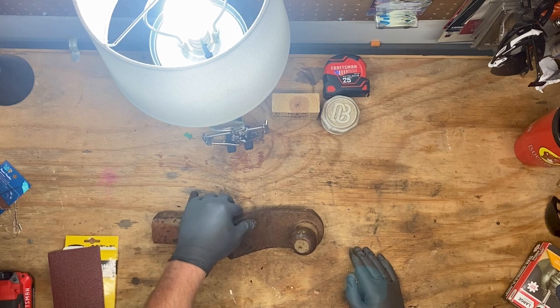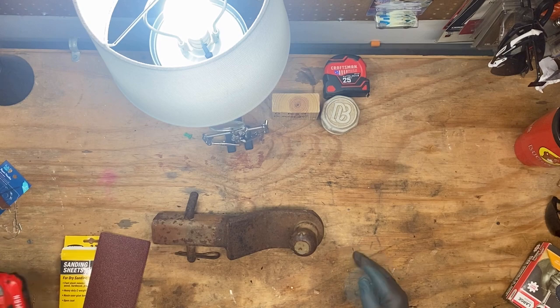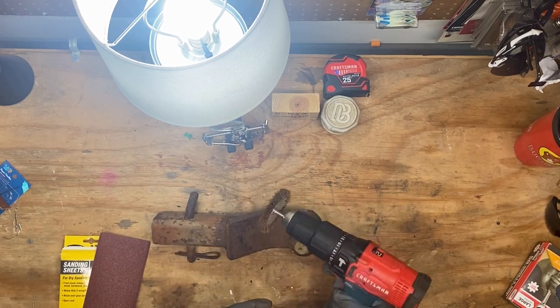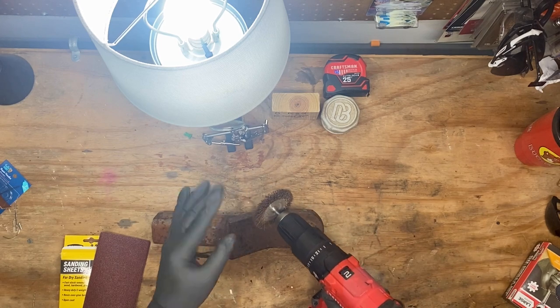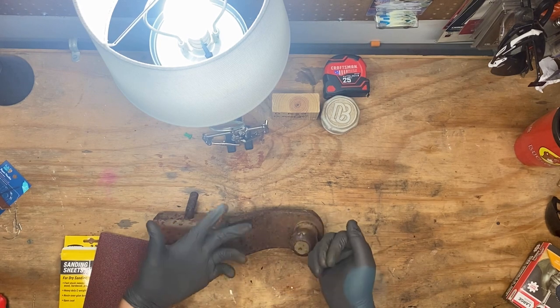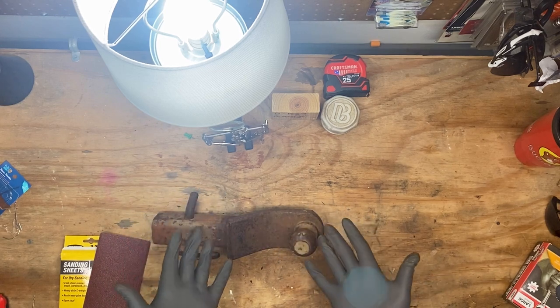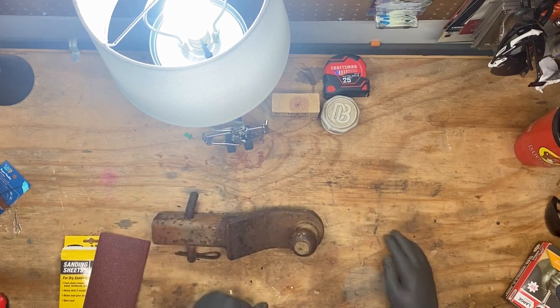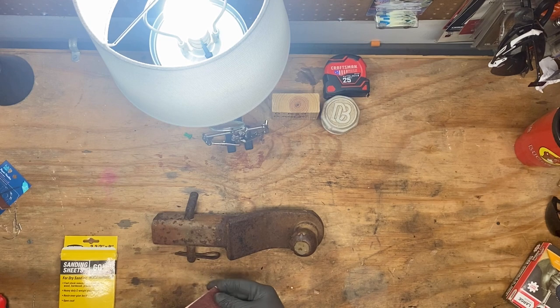I think we'll hit it with the old 60 grit first and I've got one of these little wire wheels on my drill. Now if you are using these little things, they like to just shoot out like little missiles, so if you got eye protection make sure you got that on. I have these gloves on - not necessarily for protection from those but rusty stuff just gets everywhere. Anyway I think we'll just take a little time on this, see if we can get it cleaned up a little bit.